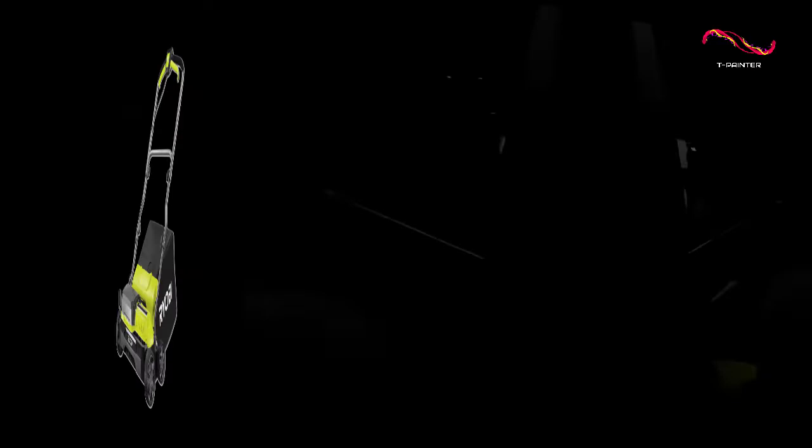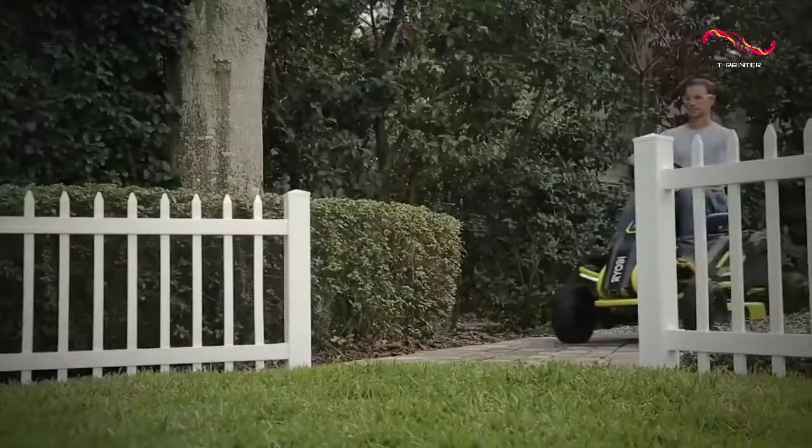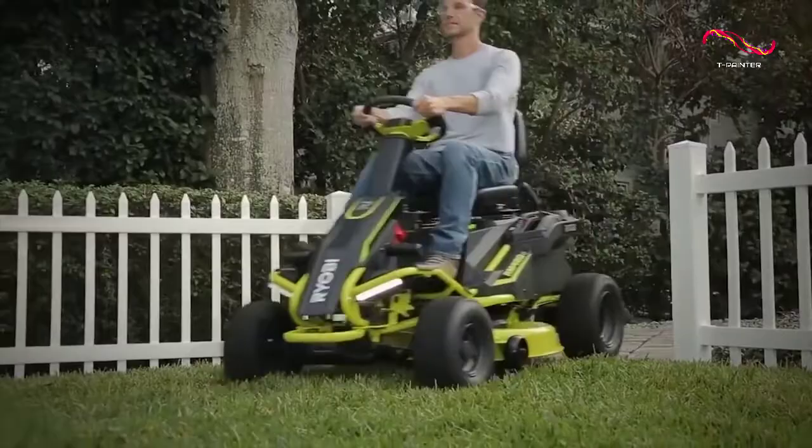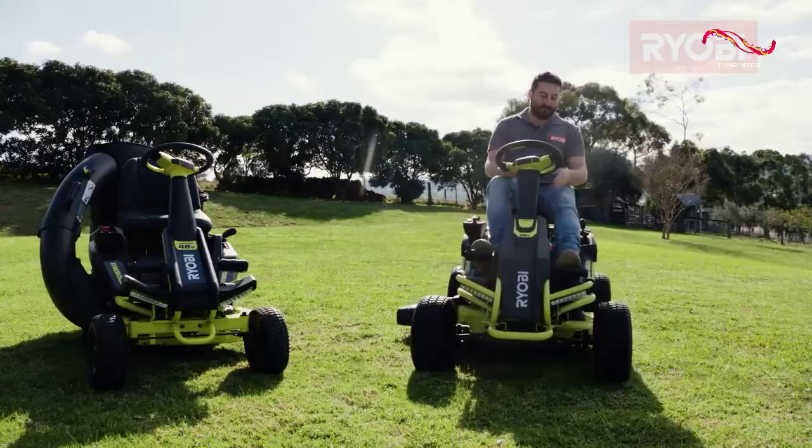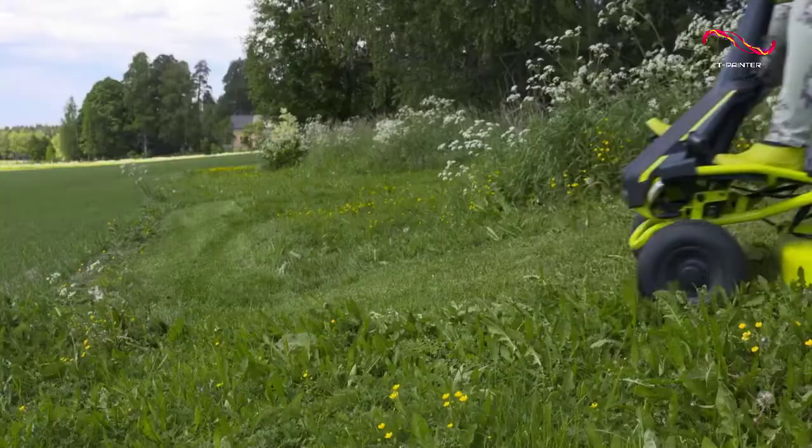Ryobi RY48111. If you have a large lawn and you just want the ultimate in mowing convenience, then a ride-on electric mower is the way to go. It just transforms the mundane chore of mowing the lawn into a fun experience that people can look forward to, and of this type, the Ryobi is the best that we've found.